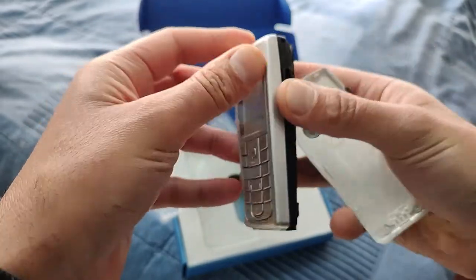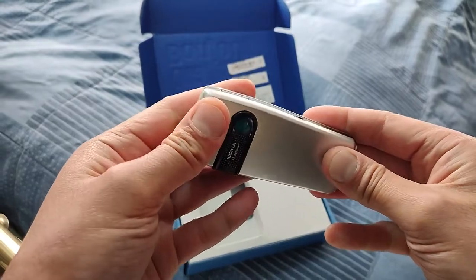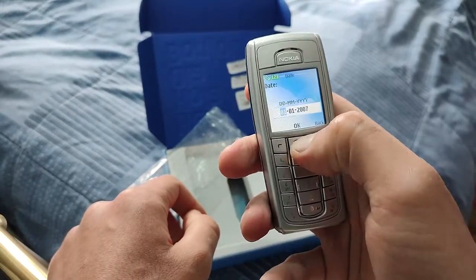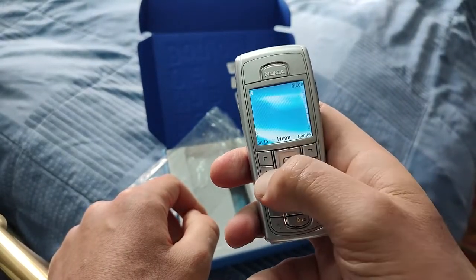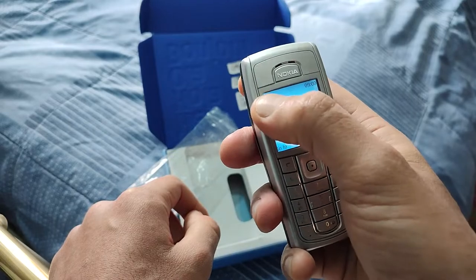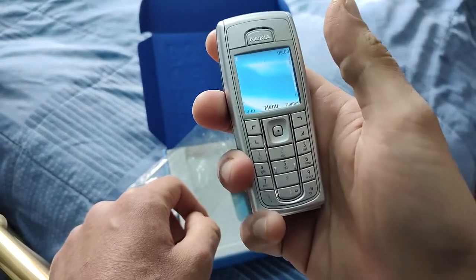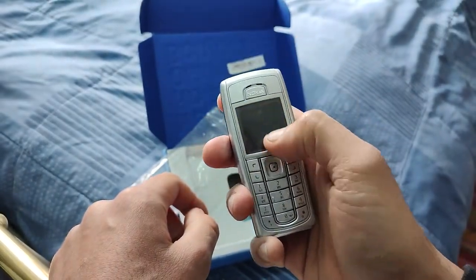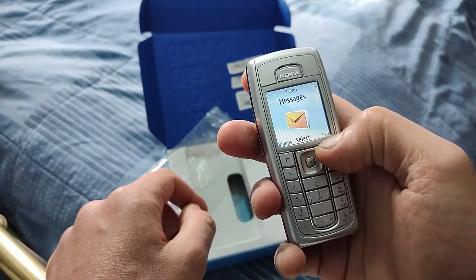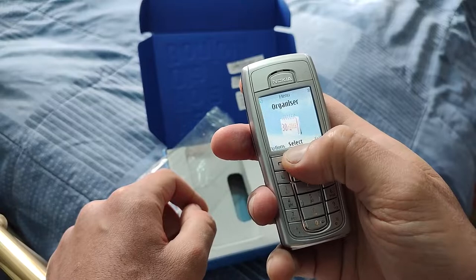I forgot how this comes apart — did I just turn it on? Oh my goodness. It actually does work! We've got the Bluetooth logo up on here. I'm not even used to small screens anymore — I've gotten used to big screen phones now. The screen size on my Motorola Edge 20 Pro is almost seven inches, so this really takes me back.